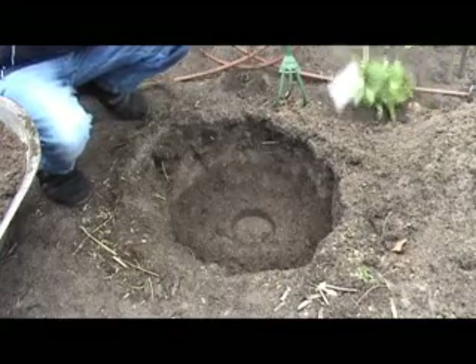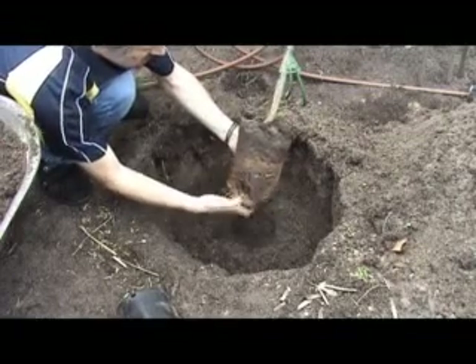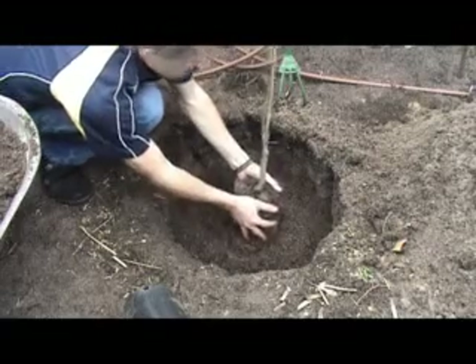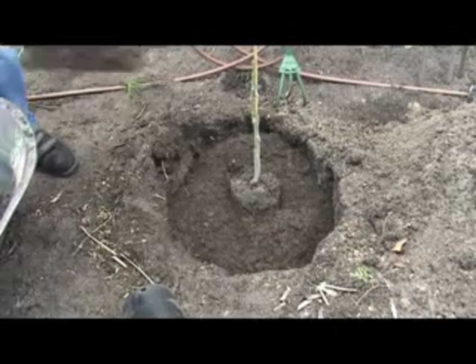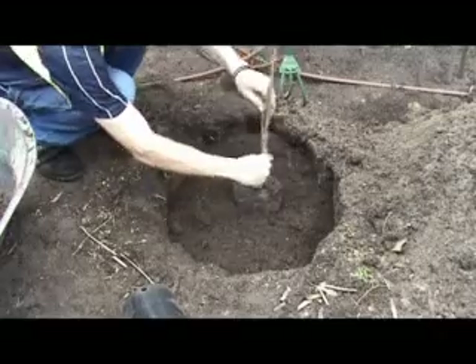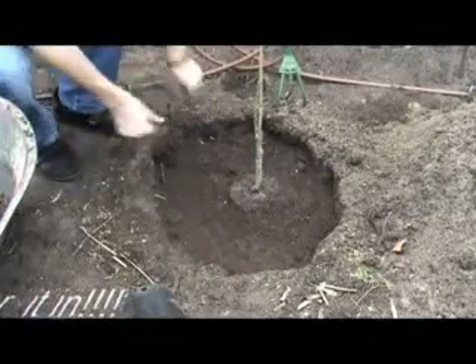Then place your plant — take it out of the pot, put it in, loosen up the roots a bit, that'll help. Then just keep shoveling in all the rest of your mix. Give it all a good pat down and that's it — it's as easy as that. That'll give your plant a real good head start and you should not have any troubles from there on in.